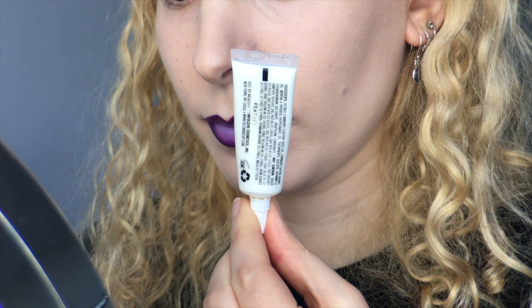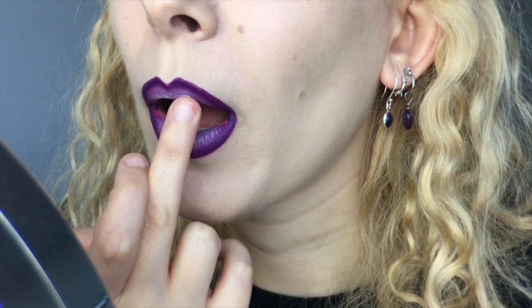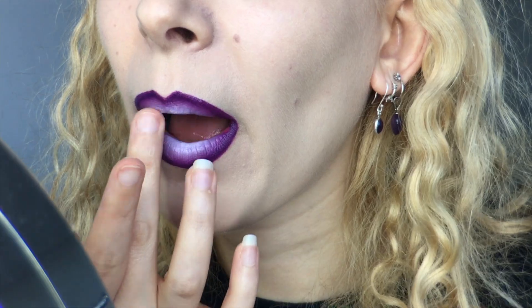Now I have the Obsessive Compulsive Cosmetics Lip Tart in Feathered, and I squeezed out a dot to apply a small amount to the very center of my lips with my fingertip to give a more dramatic gradient. I smooshed my lips together to merge the shades for a good blend.